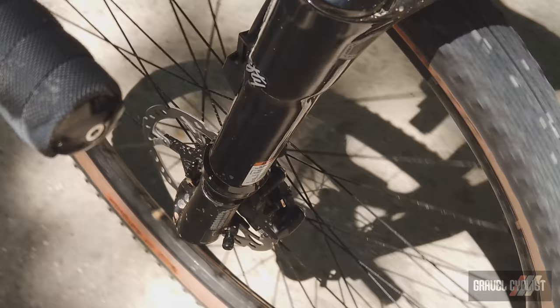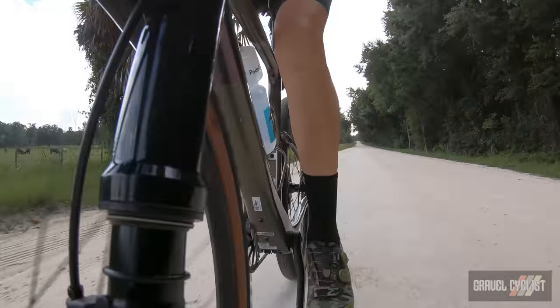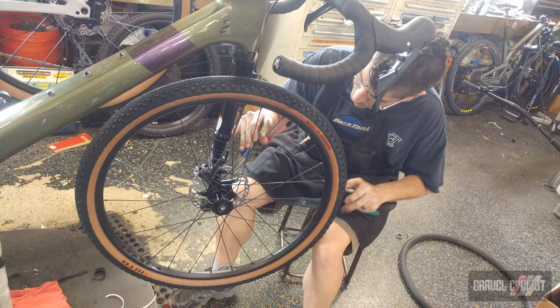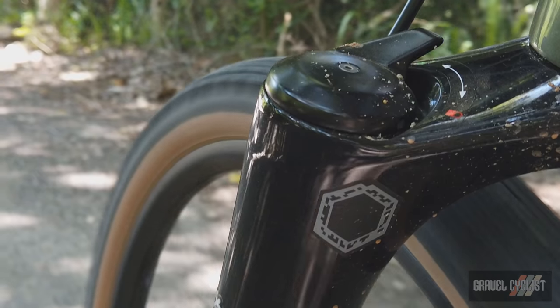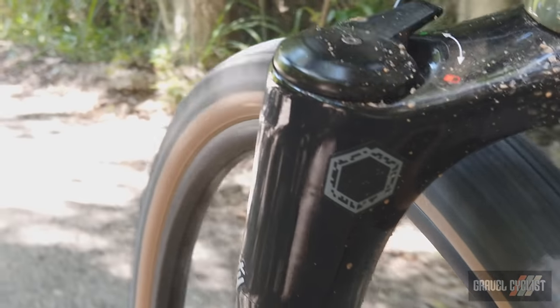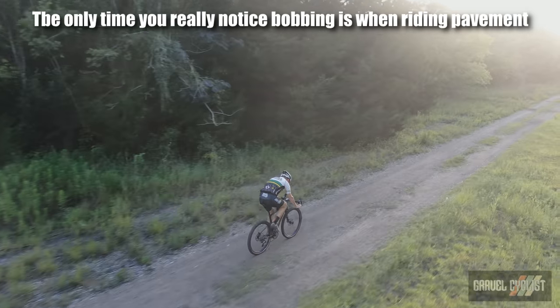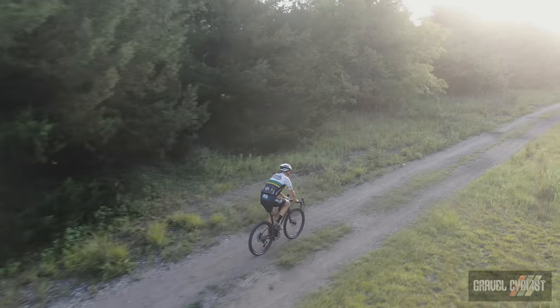The Lefty Oliver Fork, whilst unconventional, works and it works well. Once you've got your body weight set, you can forget about it until it needs maintenance. I haven't touched air pressure since my friend JD at Supercool Bike Shop helped me set up the bike for my weight. The fork is easy to switch on and off, but I leave it open all of the time. I cannot detect the fork bobbing like you would with a dual-leg fork, which is a nice positive. The fork may look strange, but it's pretty nice.